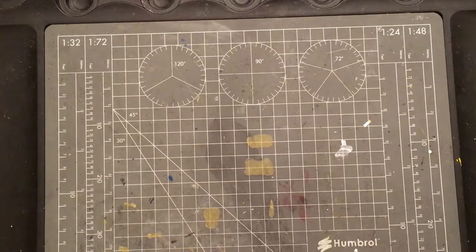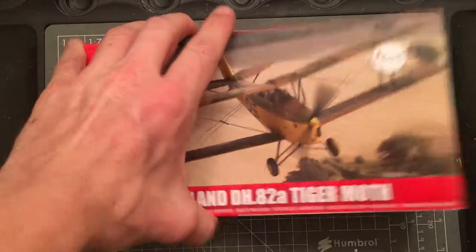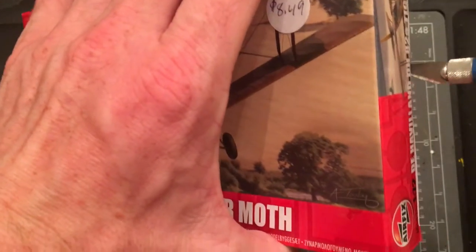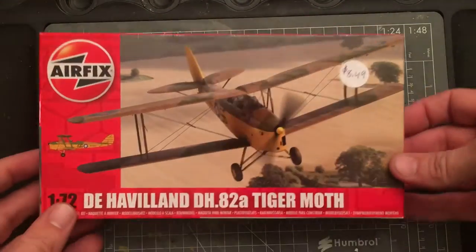For the first in-box kit review, first look, we're going to use the 1/72nd scale Airfix De Havilland DH-82 Tiger Moth. It's a biplane trainer used by the British during World War II. It first flew in the 30s and they retired it in the 1950s — 1959 if I remember correctly.